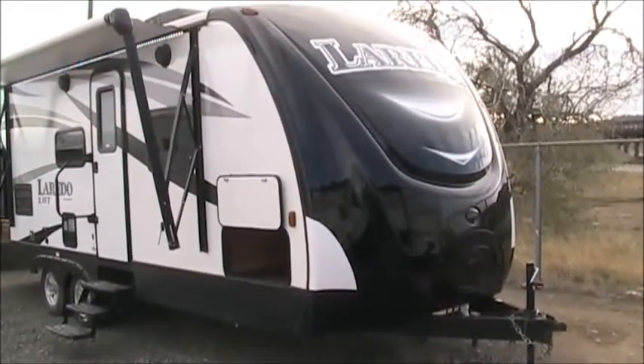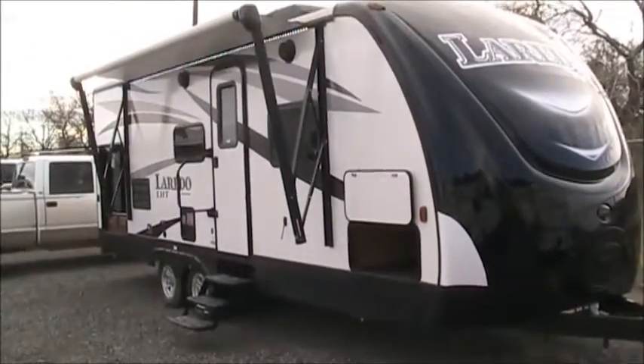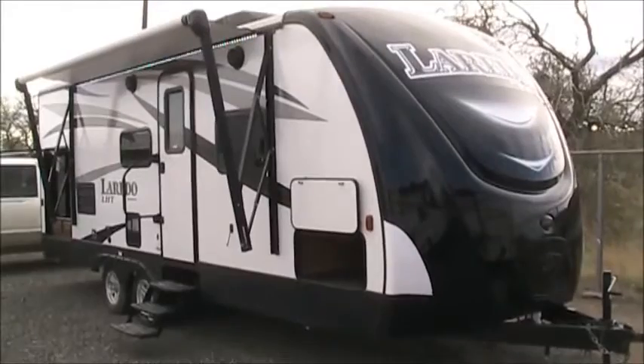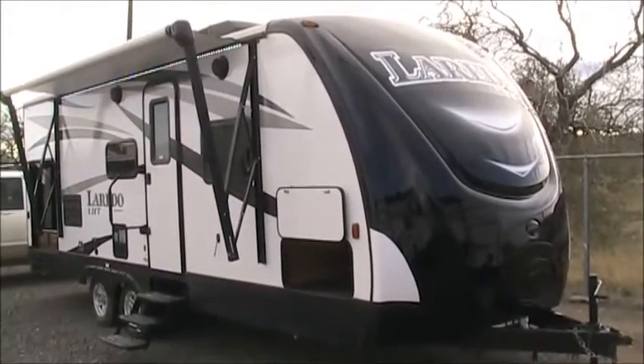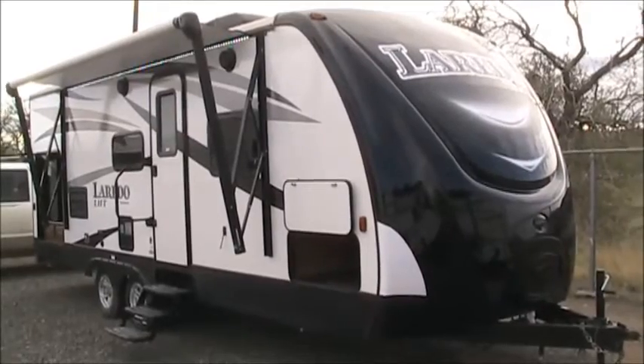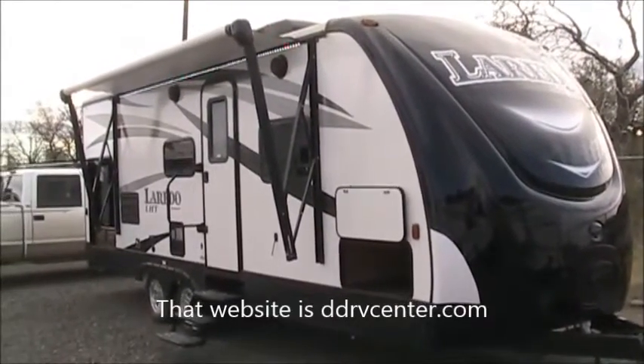There are a lot of things about the Laredo LHD that you're going to love. The 23RB is a very popular model for us, so the one we're looking at here on the video may not be the exact same one you're looking at in a listing on our website, because we do stock multiples of these. If you're looking at this video on our website, the pictures on the listing are of the actual unit.